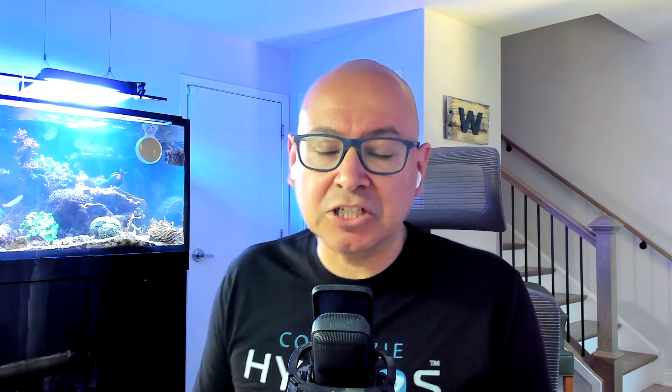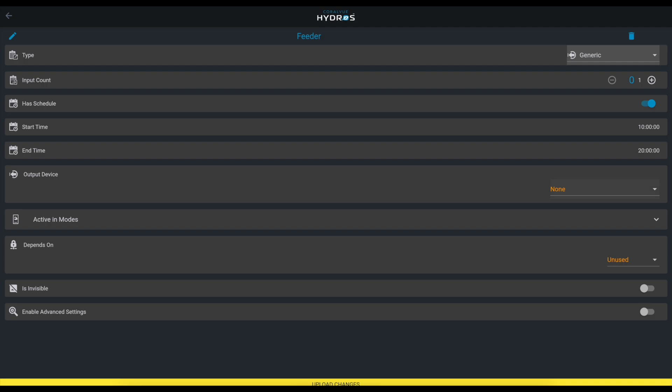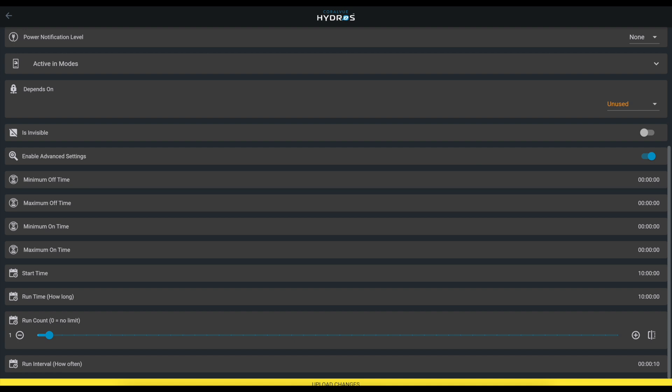So it's basically writing your own to make it fit what you want. I want a generic output with a schedule. Under 'Output Device' we're going to connect the feeder to outlet number seven, then go to the advanced settings. When do you want the feeder to first turn on?